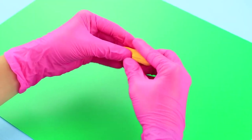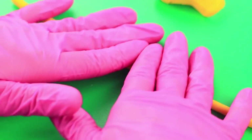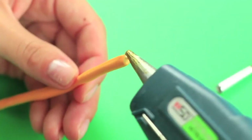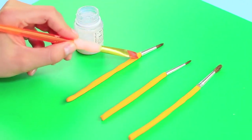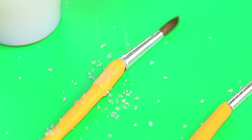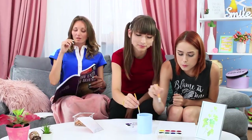Make handles from light orange clay. Roll it into thin sticks and cut off the excess. Hot glue the handle to the top of the brush. Coat the clay pretzel sticks with clear acrylic lacquer and sprinkle with salt. The snack brushes turn out to be real, so the girls use the salted sticks for painting.